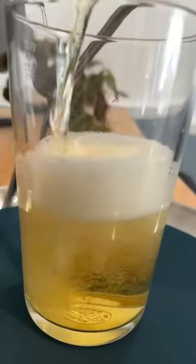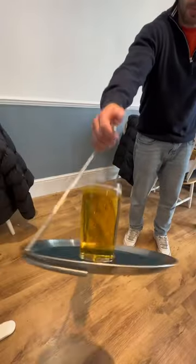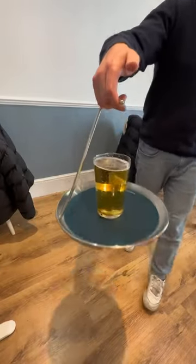Next up for level two was a pint of beer with a taller glass and narrower base. I swung it in a back and forth motion and it passed again with no spillage.